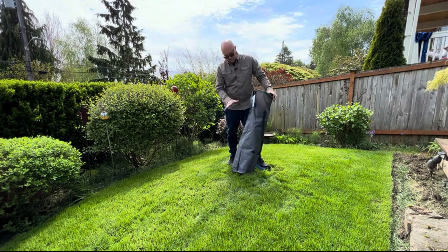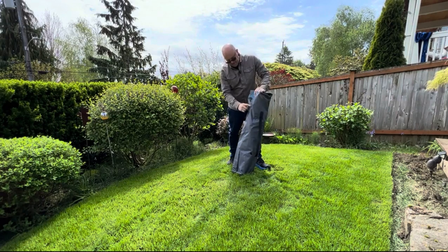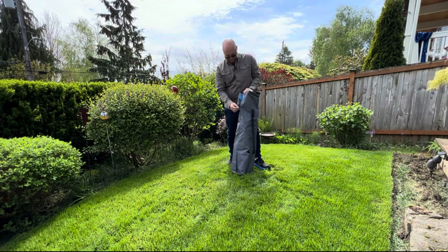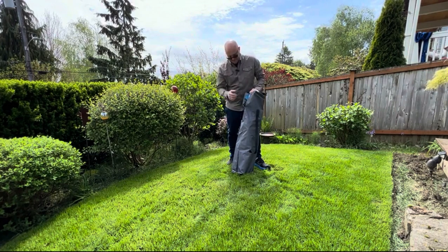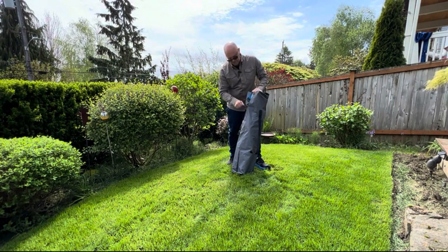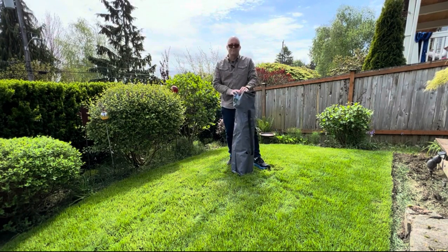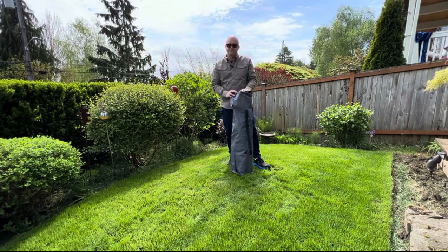The only drawback with this cot or the bag is that this joint right here is a little weak. This is not uncommon for camping items — anything that gets stuffed into a sack has a weak point there, so you may eventually have to reinforce it. But other than that, I highly recommend this, especially for the price. Thanks for watching.